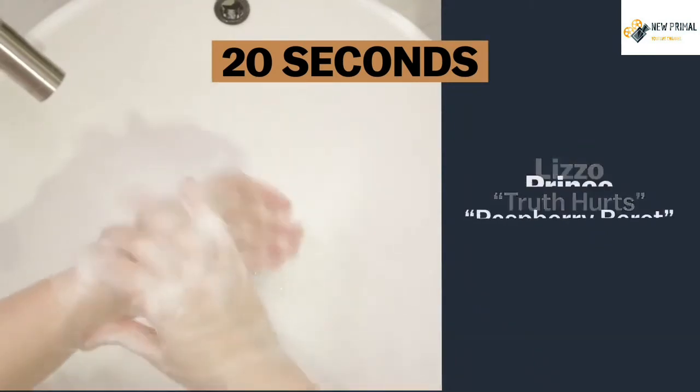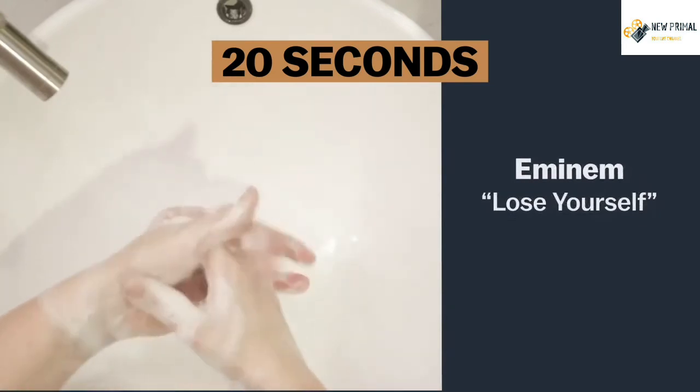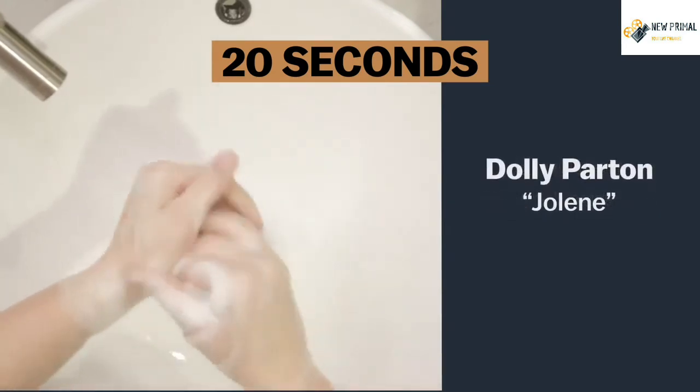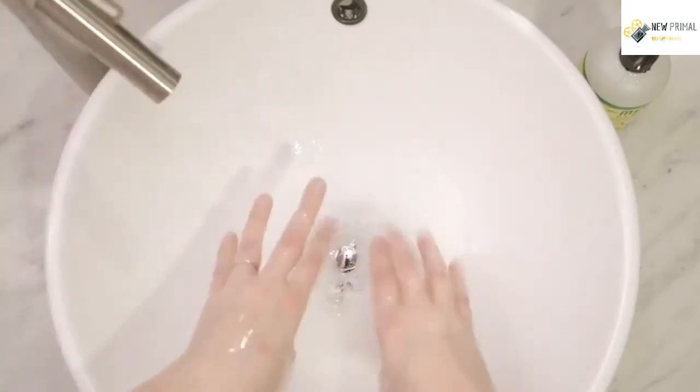Or Prince, or Eminem, or even Dolly — Jolene, Jolene, Jolene. Just as long as it's 20 seconds, and you're using the ultimate virus annihilator: soap.